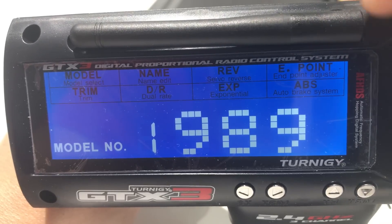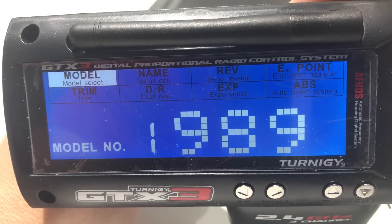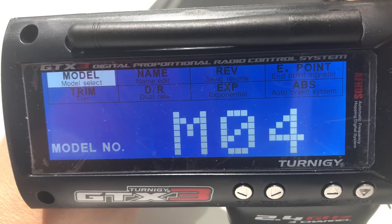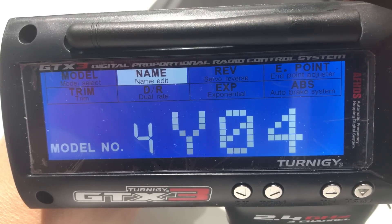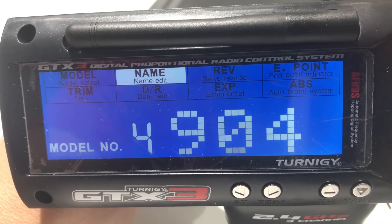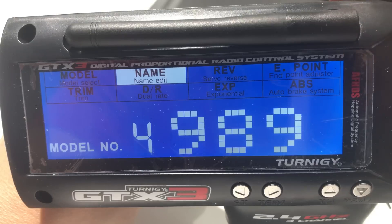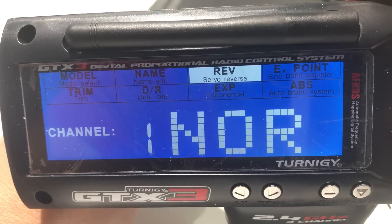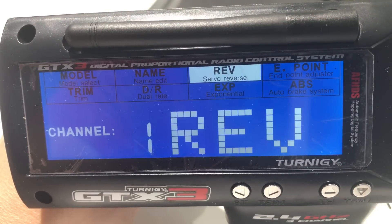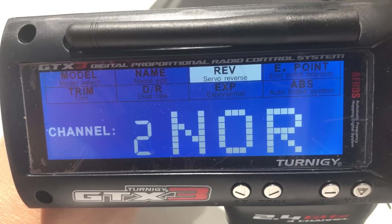Now I'm going to do a simple model setup for my GTX3 — it should be very similar for other transmitters as well since we're only dealing with two channels. Find a free model slot; I'm going to use model number four and give it a descriptive name. I'll name it '989'. Unfortunately the GTX3 only has three characters to represent a model name, so it's very limited. Now we want to do the servo reversing. I know that on my car channel one is reversed — channel one is steering — because when I turn right it goes left. For channel two, which is throttle, I didn't have to reverse it at all, so I'll leave it on normal.